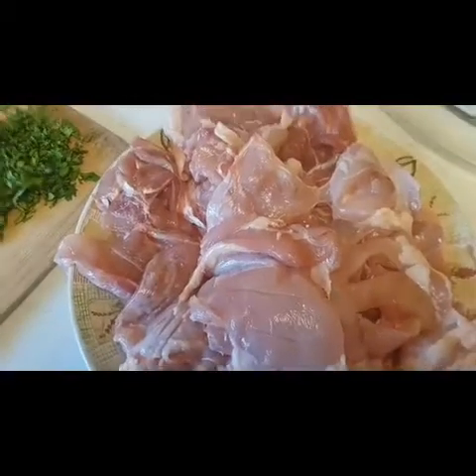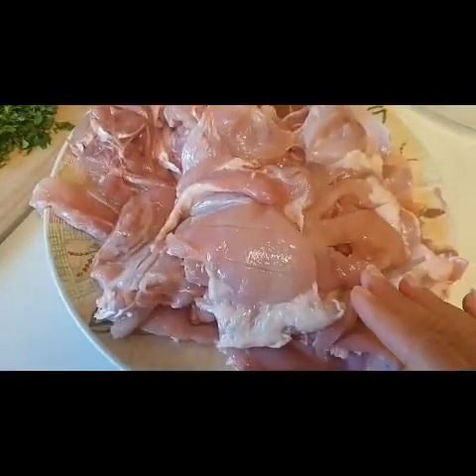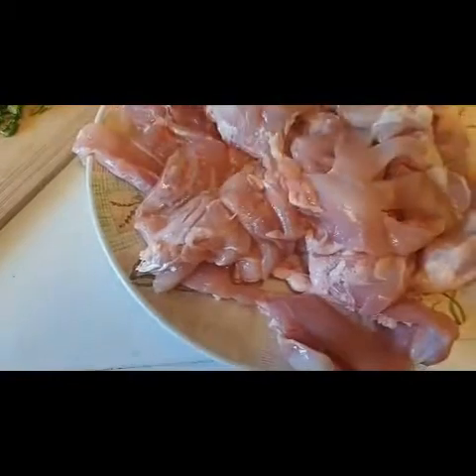Peace be upon you. Today, I am giving you a Peri Peri Chicken Steak recipe. For this, I have made chicken thigh. I have made cuts and cut it into small pieces. If you want, you can use boneless.